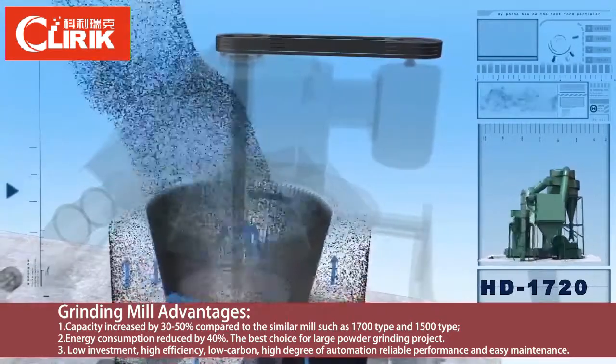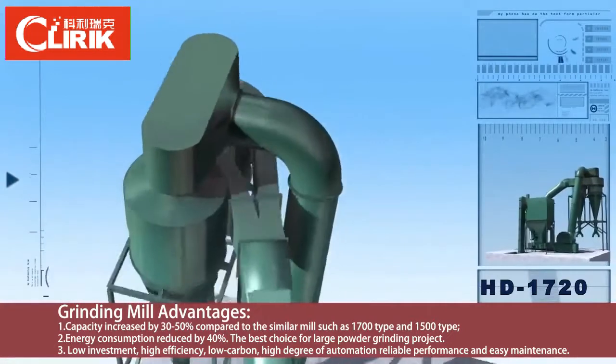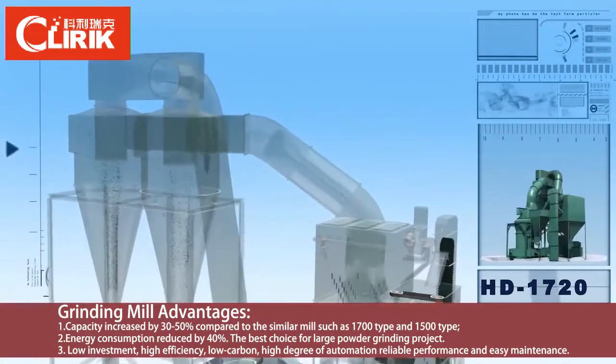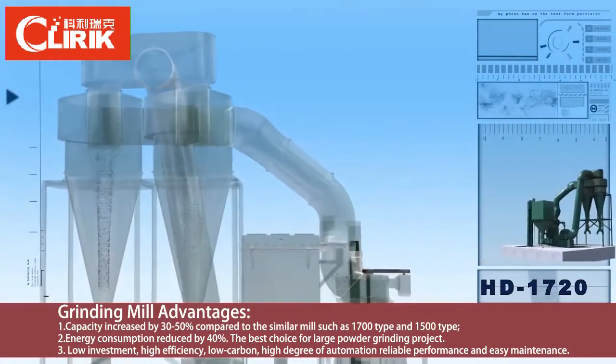It has advantages such as large adjustable range and high classification precision. The big second known collector is the main collecting system, which has a high collecting efficiency.